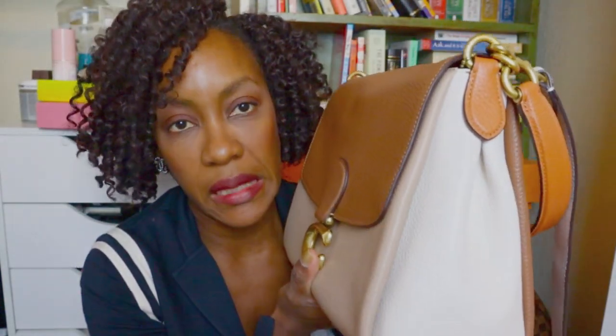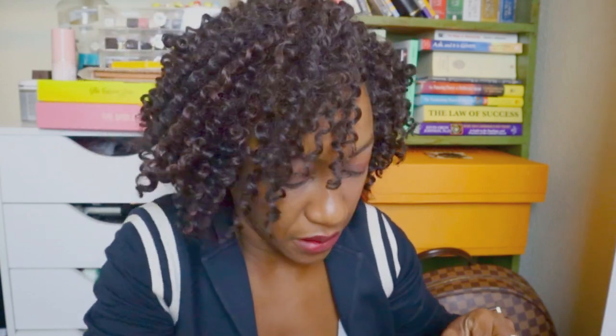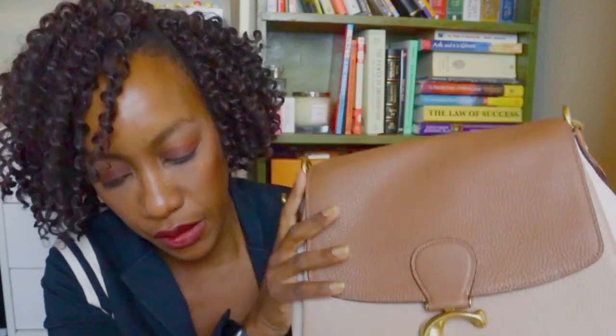This bag does have a crossbody strap, which I will be taking off because for me, a bag this big is extremely uncomfortable as a crossbody and I would just bump into everything. So let us take that off — that is superfluous — and I will just be carrying it as a shoulder bag. It's a really great roominess, and I think this is going to get a lot of use. I'm hoping this bag gets more and more popular and I start to see it more on YouTube.